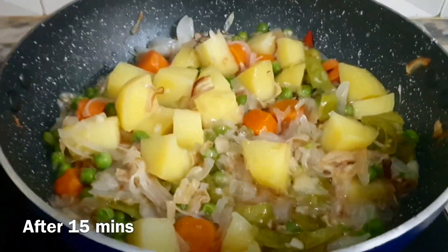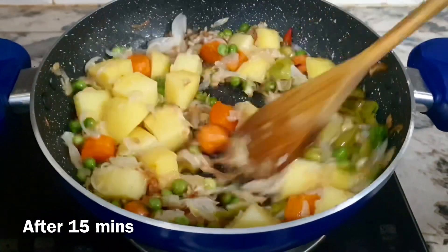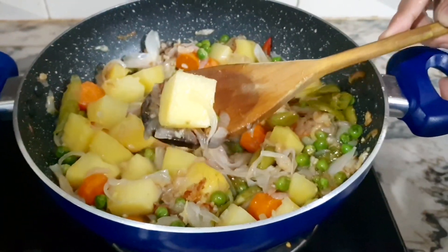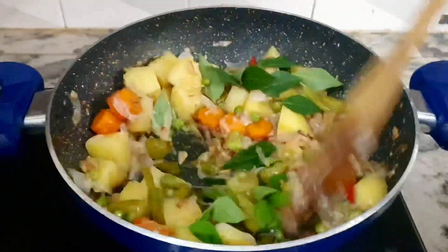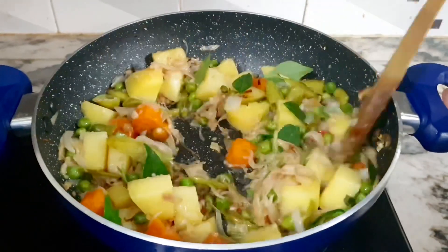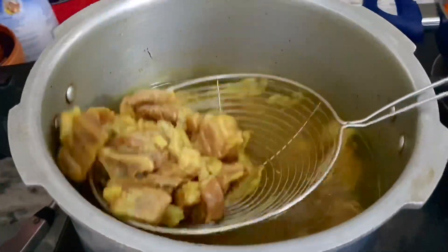We have to use a medium size. We have to cook these on a low flame. We have to use 1 half of chicken. Then we will cook the mutton using roll powder for the curry in a different way.